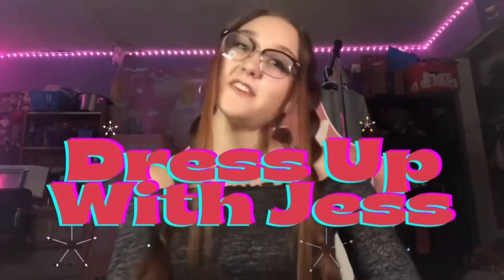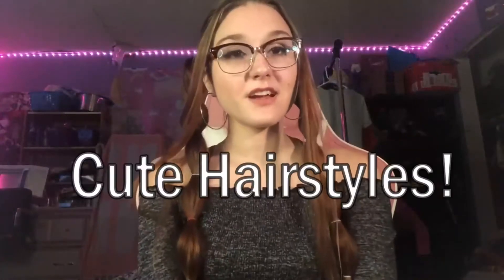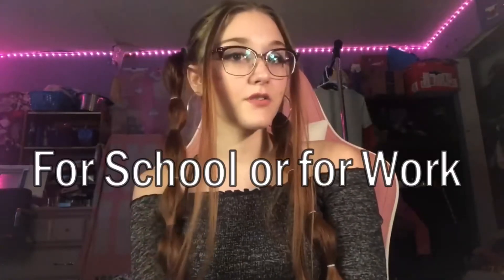Hello, welcome back to my channel. Today you're watching Just OHS. Today's video, I'm going to be showing some cute hairstyles for school, for work, or for whatever. It doesn't have to be for school. But since school is back in session now for most of you guys, I thought I should do a hairstyle video. Let's get on to the video.